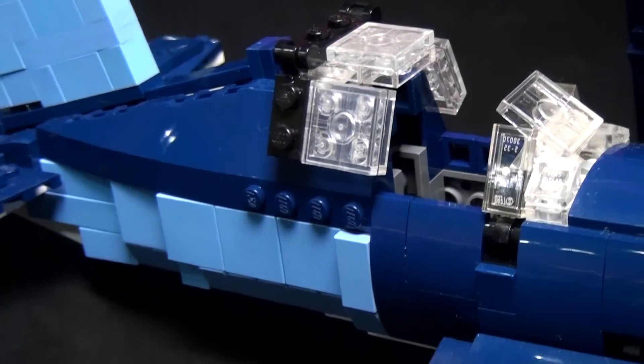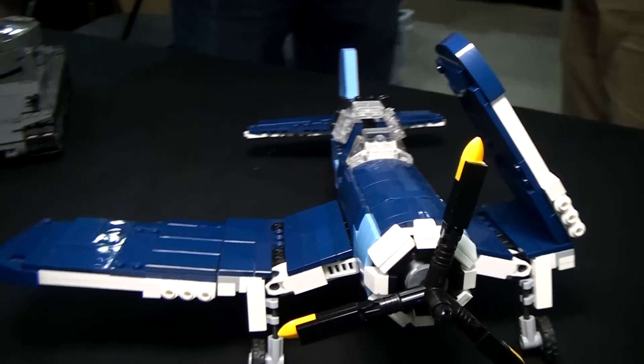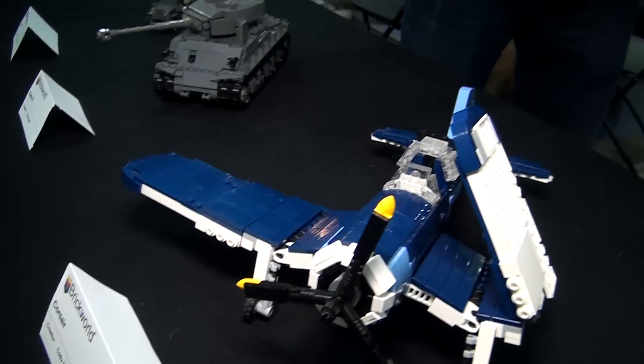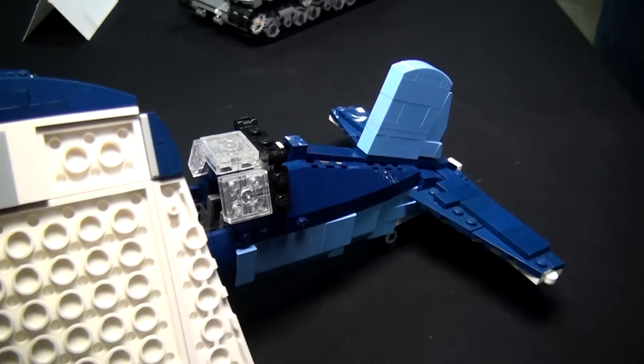So this is a real plane, and you have to figure out how to make it in LEGO. What does building replica models look like? Well, I start with a lot of detail. This is actually my fourth version of the airplane itself.